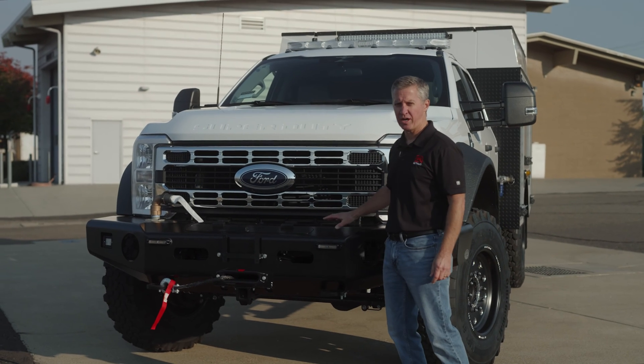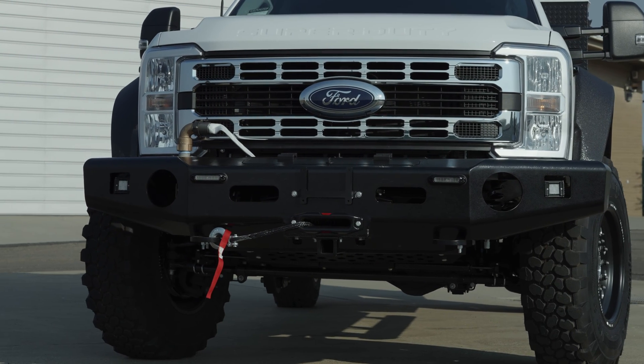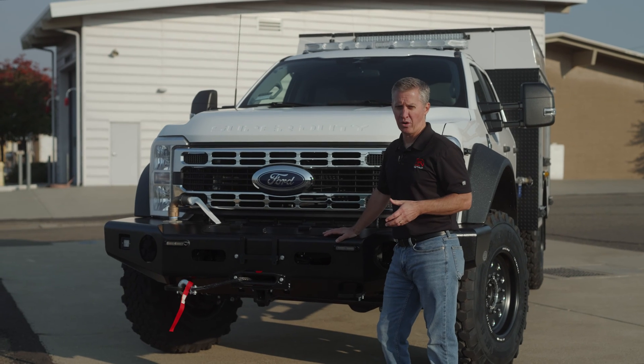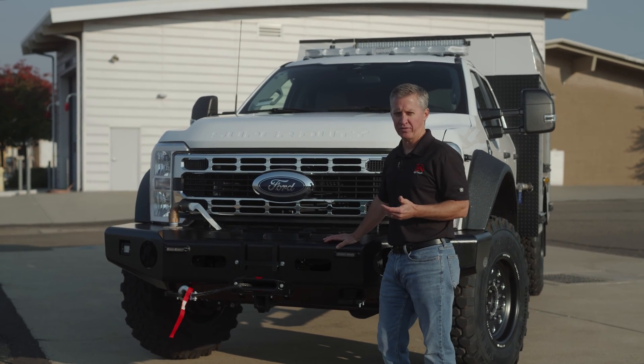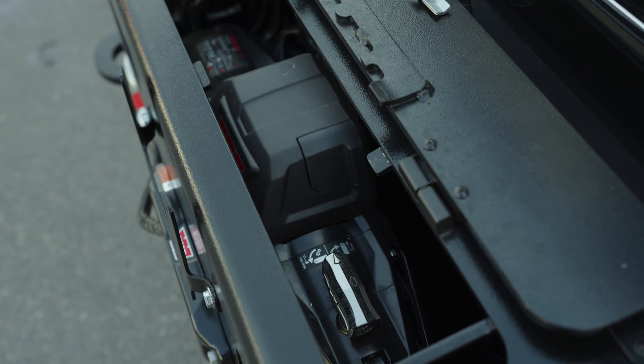Starting at the front of the truck, we've got an extended aluminum buckstop front bumper. We use aluminum on the Super 3 just for weight considerations because we're hauling 500 gallons of water. We want to make sure we alleviate the weight off the front end, off the front axle as much as possible. We've got a Warn winch which is accessed through a door here.